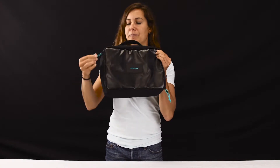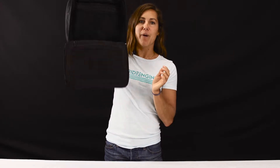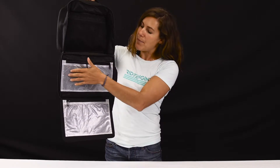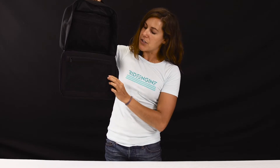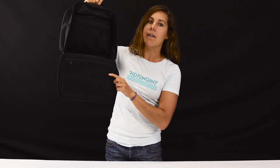On the inside of this bag, we have a multitude of pockets: two mesh compartment pockets on the top, Mylar visual pockets on the bottom, and an additional mesh pocket on the backside of this tab.